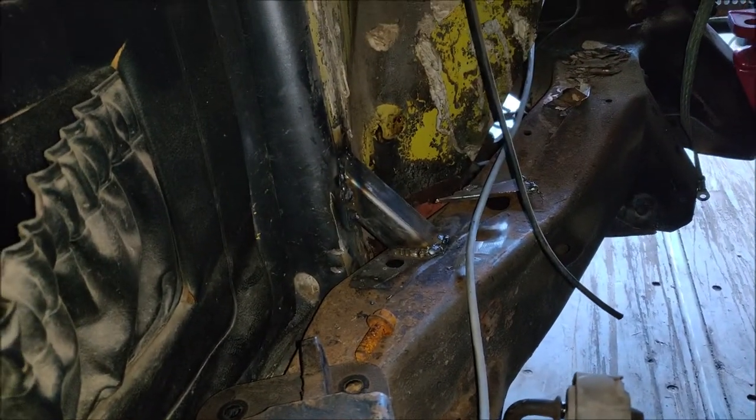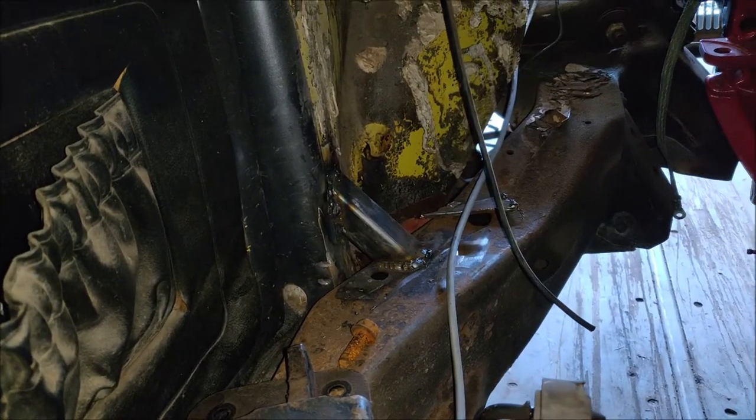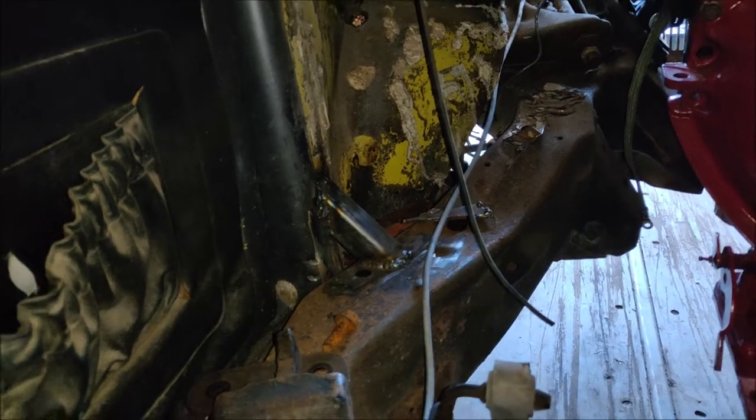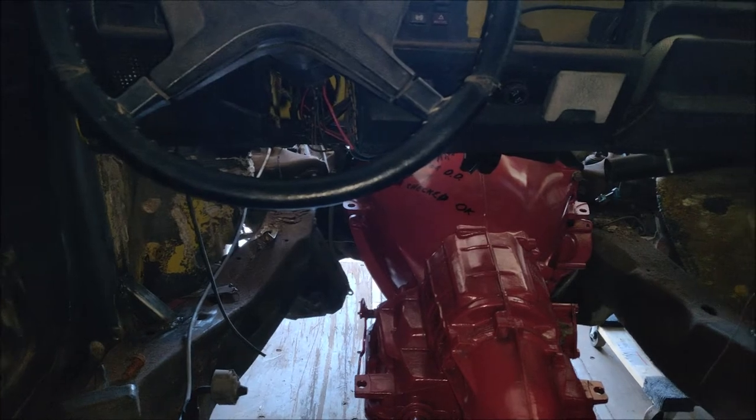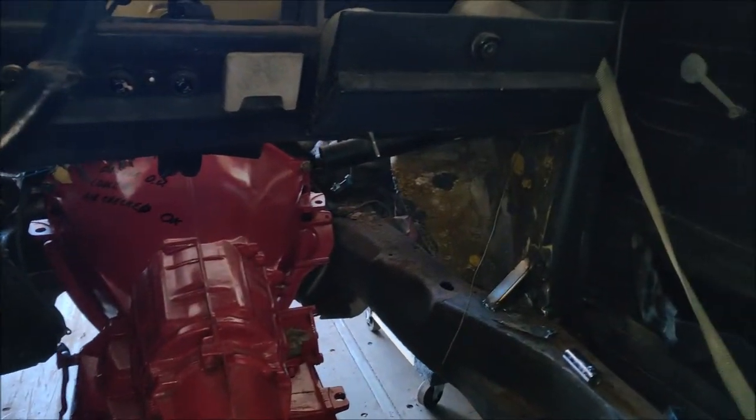There's one of the body mounts on the front. Excuse the welding — it's really terrible. I'm still learning. This is one of the first projects I've really done a lot of welding on, and I am not very good yet.